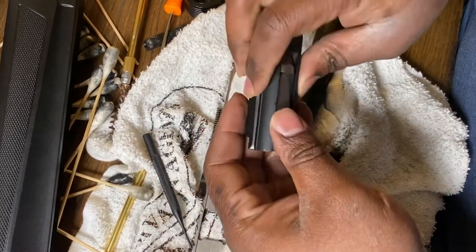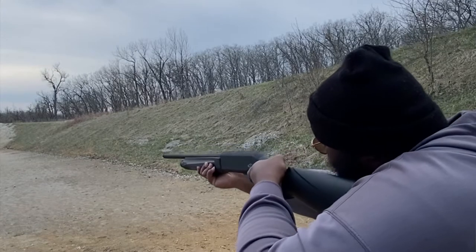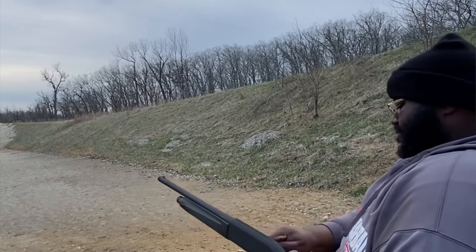I took it apart, cleaned it all the way down to the firing pin, went out to the range, and — kaboom — nothing. I was so mad. I did a short video a while back showing me testing it out, but I had a bad experience with it. So I took it back apart, did a little more research, and hopefully it'll work now. If not, Citadel, get ready — I'm banging y'all's line for real.